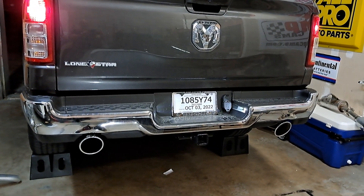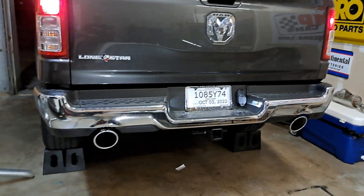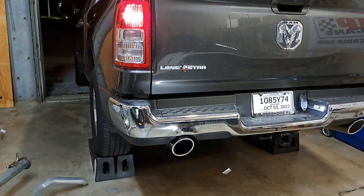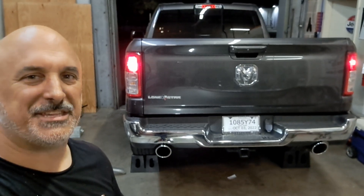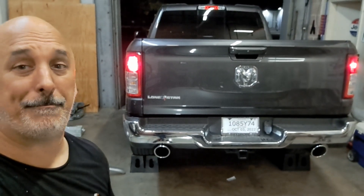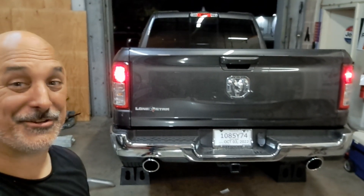That sounds good! Alright, that's the cold start. Oh, I like that a lot. Alright guys, so it's been idling here for just a minute — nice and mellow, nice and deep. Love the way this thing sounds. I'm going to wrap it up, but there's your update on Stormy. She's got an exhaust now. That's a wrap.